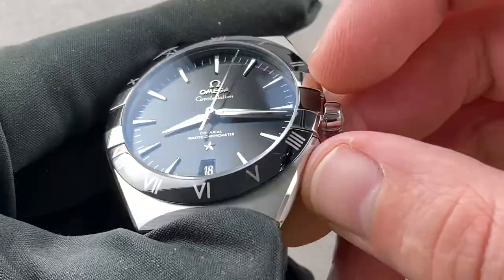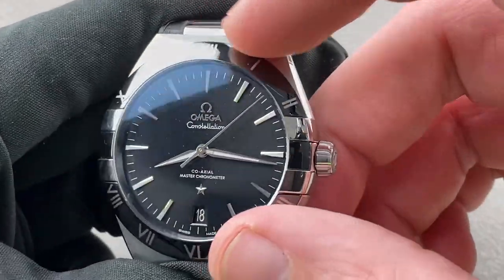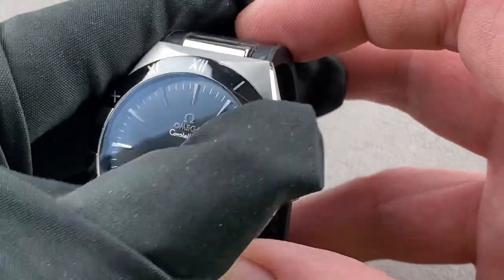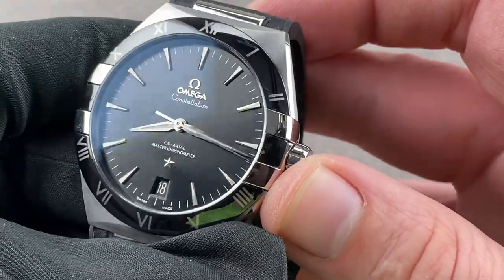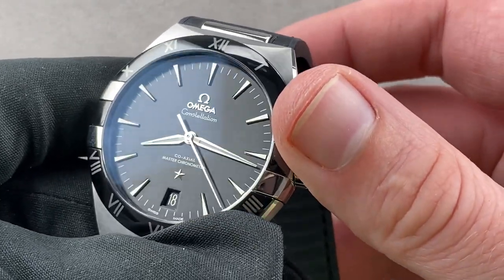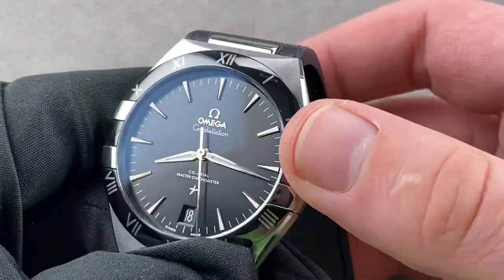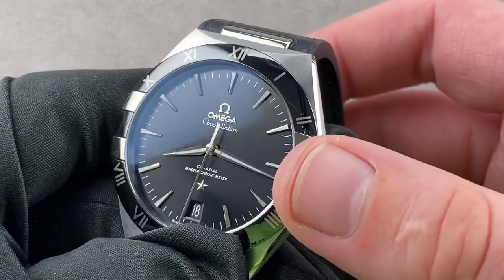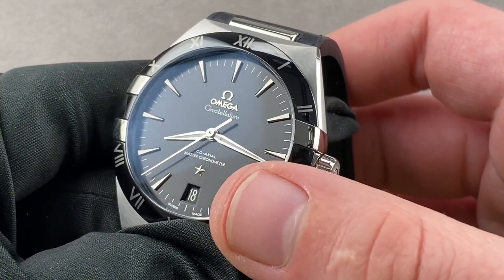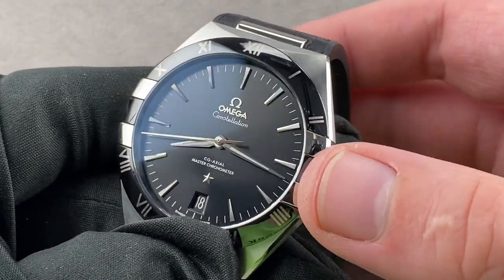The bezel features Roman numerals in what Omega calls liquid metal — an amorphous metal structure that binds permanently to the ceramic so the two can never separate, with the ceramic being highly scratch-resistant. The dial is matte black with appliqué, handsomely polished and satinated faceted dart-style indices. Omega went with alpha-style hands, pinched at center, rather than the heavier Dauphin style often seen on dress watches. There's an appliqué Omega logo and, of course, the star, reminding you that the original Constellation was an observatory chronometer. This one is a Master Chronometer, or META certified.